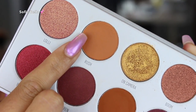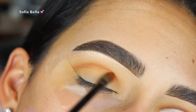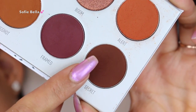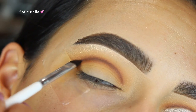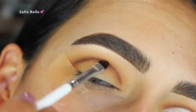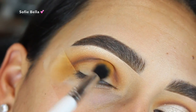Then I went into the Ring the Alarm palette from the Jaclyn Hill vault collection and grabbed the shade Rush. With a little bit more of a defined brush, I concentrated that shade in my crease. Then I went into the shade Secret from the Ring the Alarm palette and with a more defined angled brush, I started adding definition to my crease, keeping it super low.